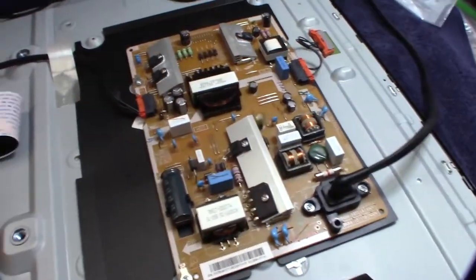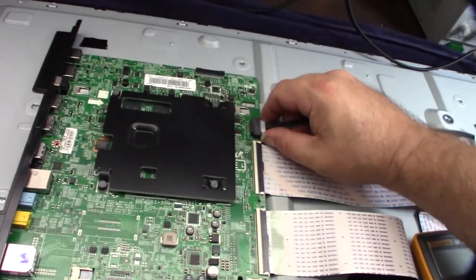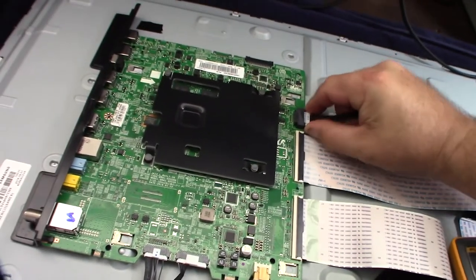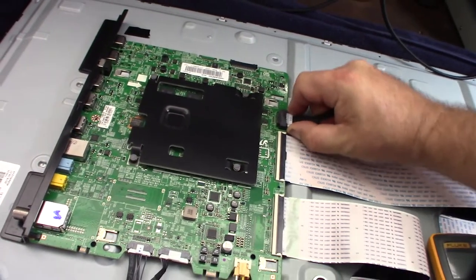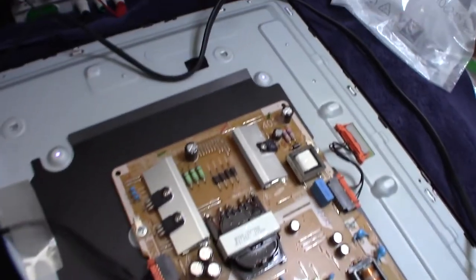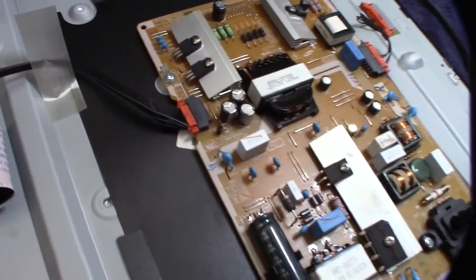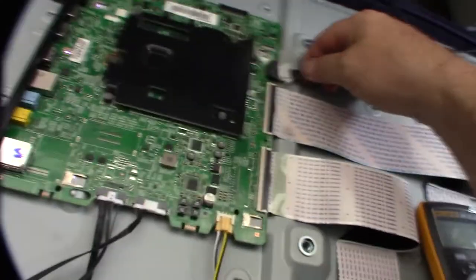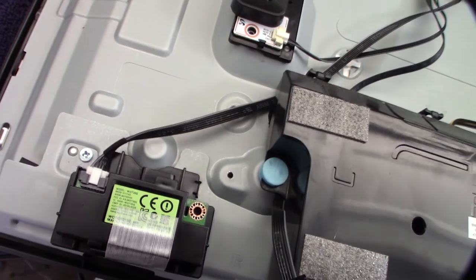Here's a trick I saw online: if I unplug this connector — the connection to the main board — the LED comes on. That tells me that part of the power supply and the backlight circuit is fine. As soon as you plug it back in, watch the light go out. That's actually good news.